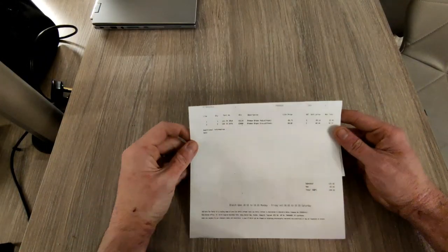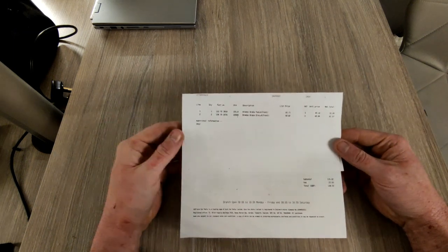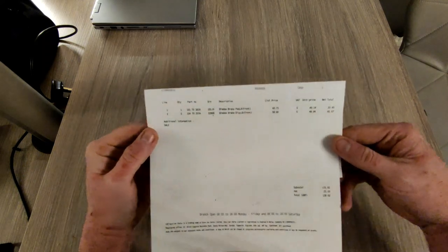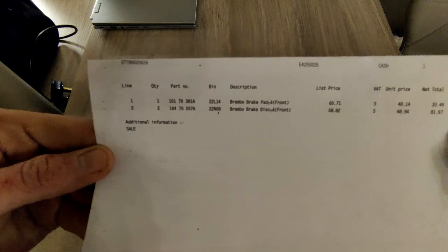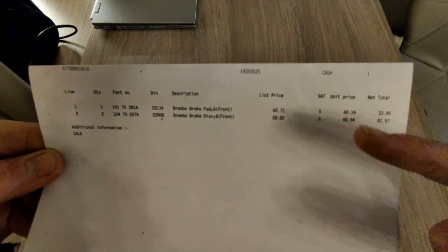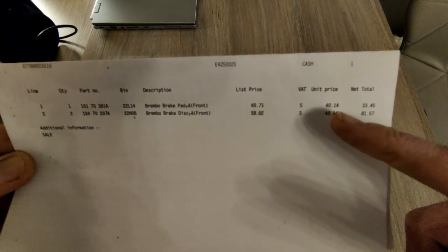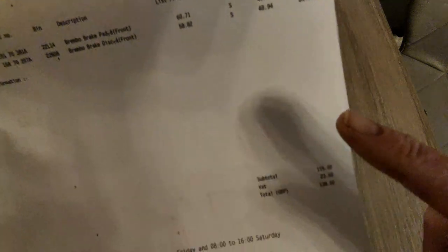Here's my invoice just to show you exactly what I paid. The prices may change and promos will come and go. You can see here - don't worry about taking notes of part numbers because on websites like Euro Car Parts you just put your registration number in and it'll bring up the exact parts you need. The pads come as a set of four - one box - that was £40.14. The discs are priced each, two at £48.94 each, giving a total of £138.02.